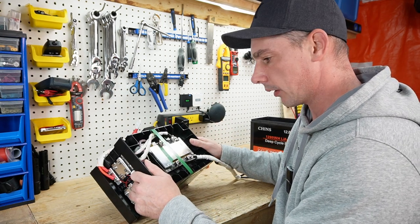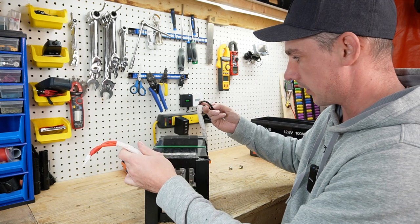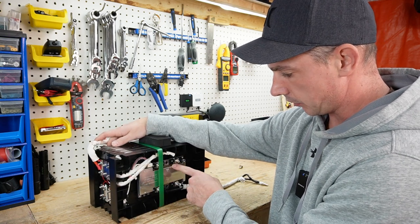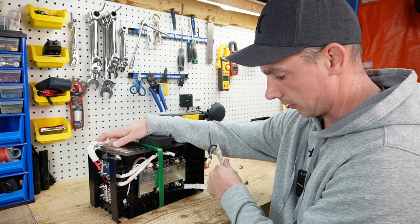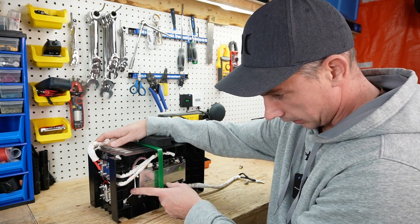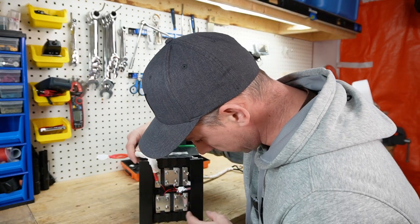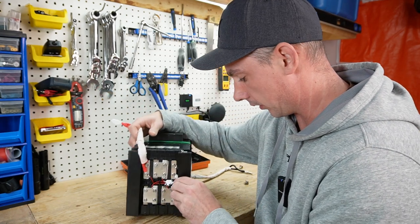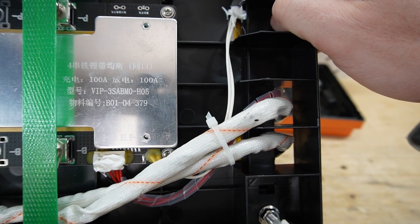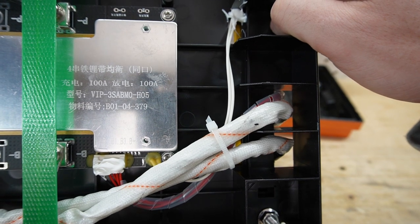The battery cables are a pair of eight-gauge, 200-degree silicone wire, same on the negative. That runs directly to the battery positive terminal, and the negative runs into the B-minus of the BMS and out of the P-minus. We have hydraulic crimps — everything looks good. We only have a high-temperature sensor, the white wire here, with the thermal probe. It looks like a 75-degree Celsius BMS — 100 amp charge, 100 amp discharge. This is a VIP BMS.